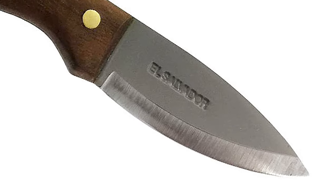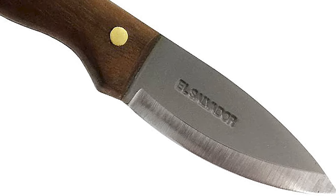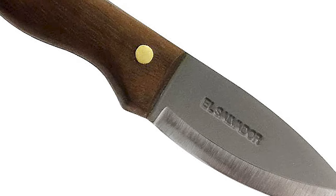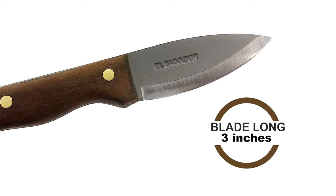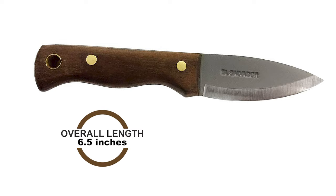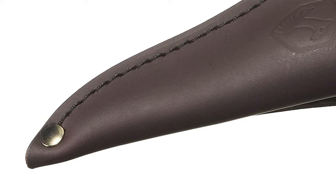The Condor Mini Bushlore is built for performance and durability. It originates from El Salvador and features a 1075 carbon steel blade with a blasted satin finish. The blade is 3.17 millimeters thick and 3 inches long, with an overall knife length of 6.5 inches. The blade has a non-reflective powder coating with texture designed for tactical use, rust, and abrasion resistance.